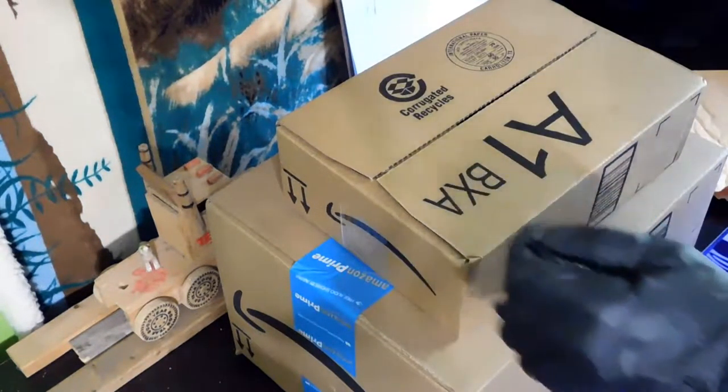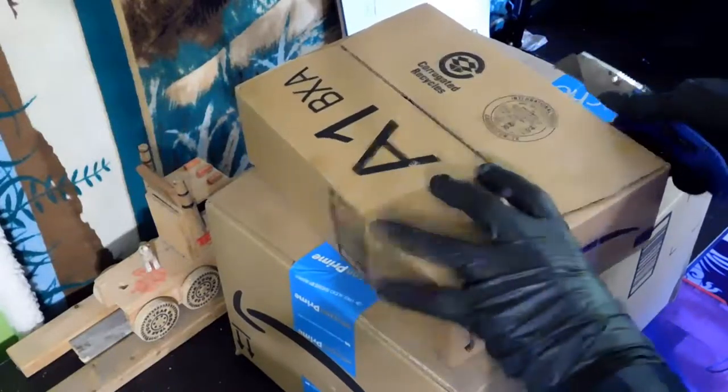I'm going to be using that along with this other thing that I got, which I have no idea which package this one's in. I'm just guessing it's in this one. For some reason this one seems like it's glued — maybe I open it here? Oh yeah, this is where I open it.